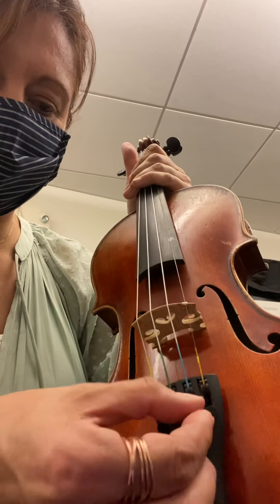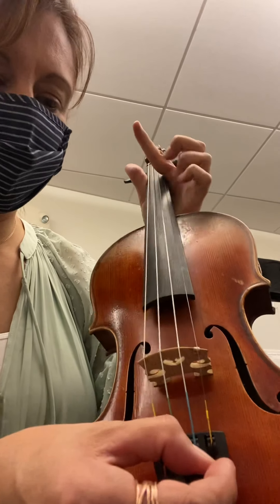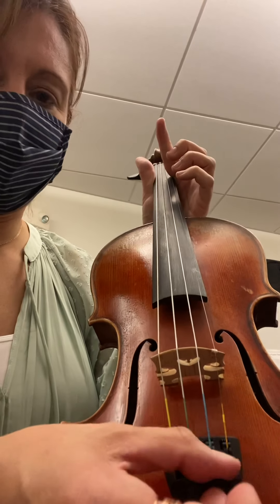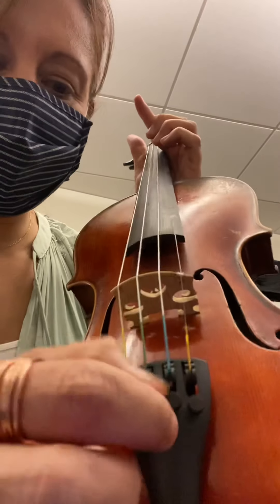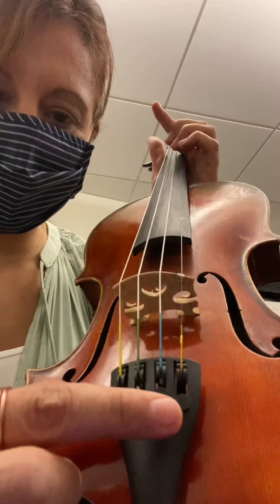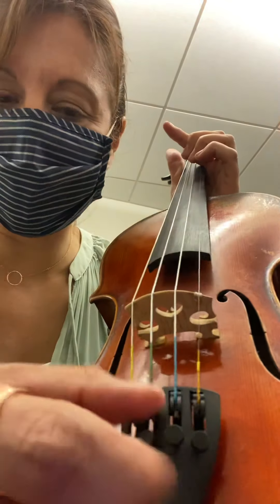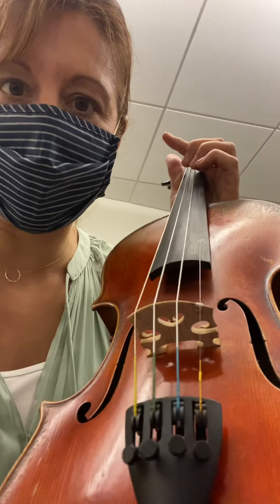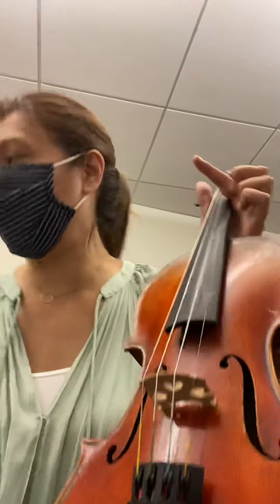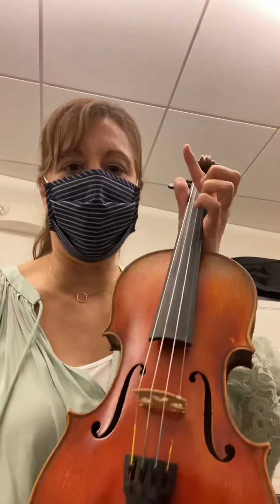So if you get to where they're too low and you can barely turn them anymore, turn them the opposite way — loosen it. I'm going to do this with the A string. I'm going to completely loosen it, which will make this A string way too flat. You want to loosen it all the way to the point that it starts to get loose, but if you hear it dangling, that's too loose because then it's going to buzz on your violin. You don't want to lose the connection with the thread. Then when you get it that loose, you're going to have to use the peg — and now it's way too low.